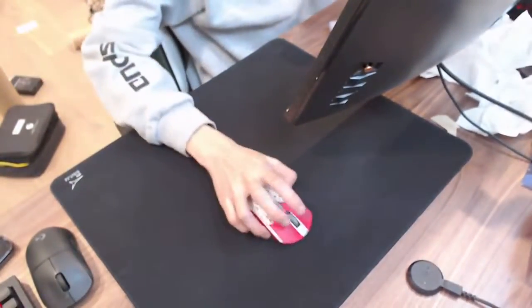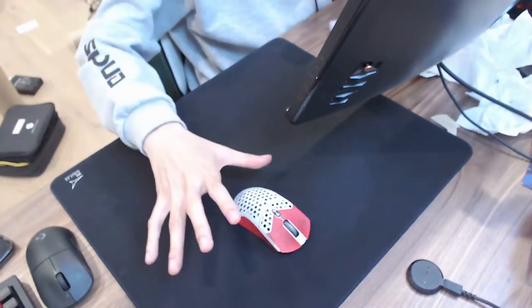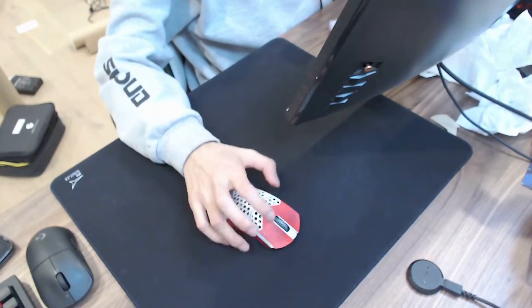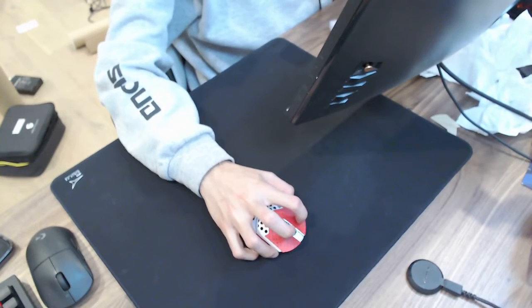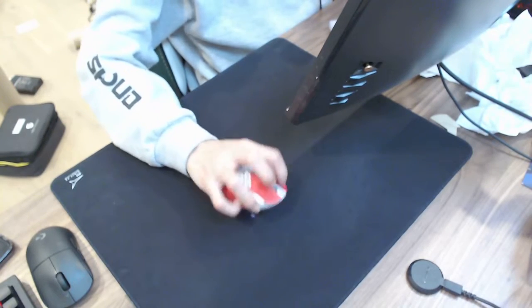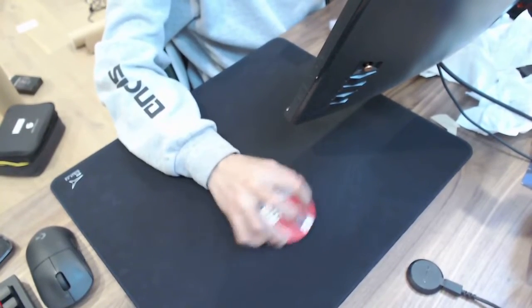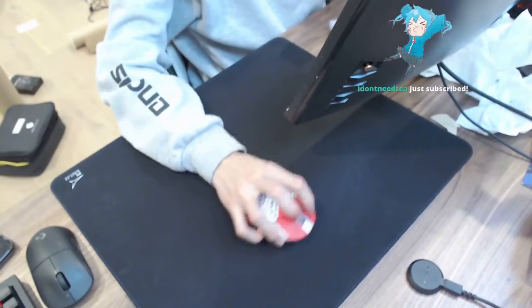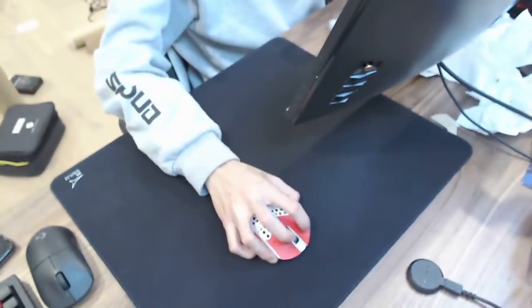So my mouse grip — on the small mouse, you get your palm right here, push it in, grab like that. Middle fingers up in the air like that. And you use your wrist to pivot like this.